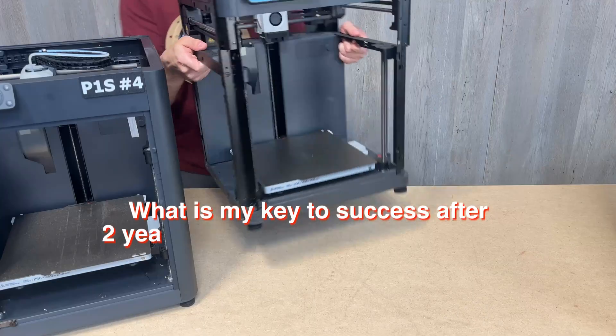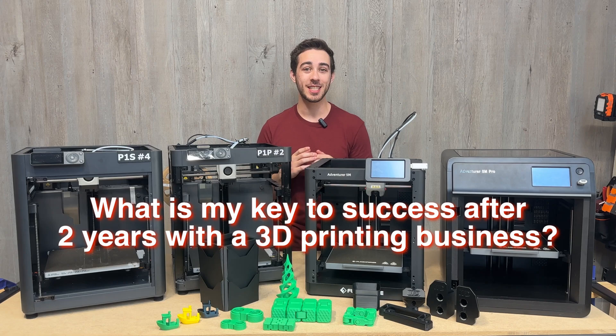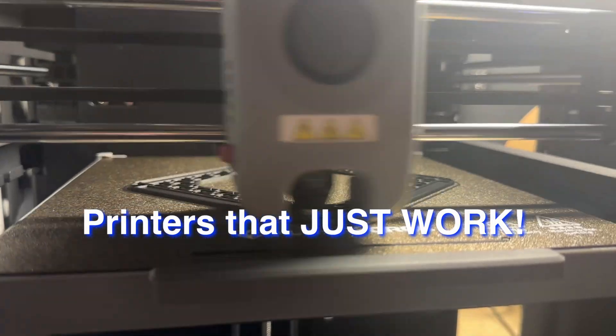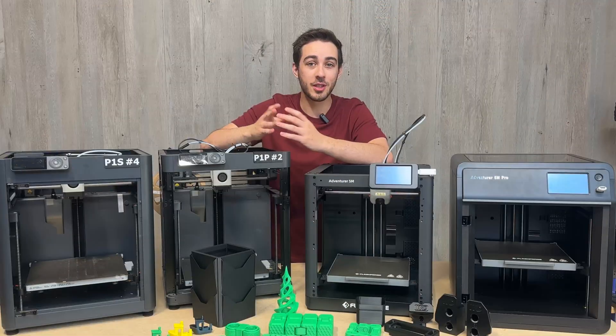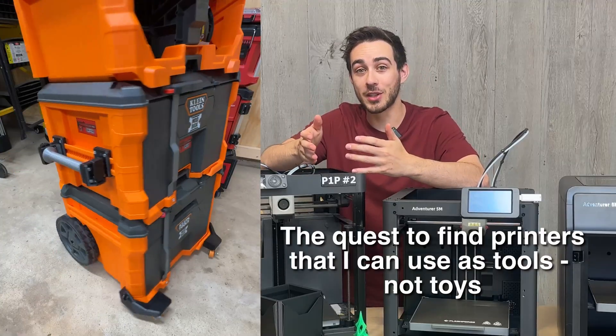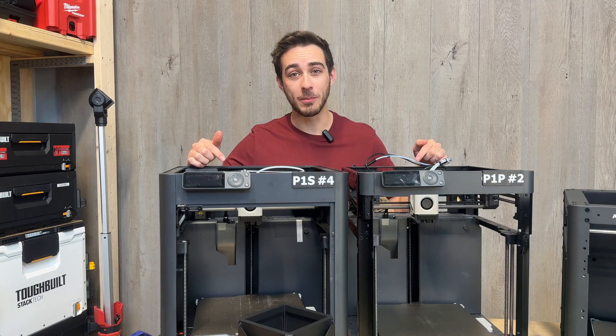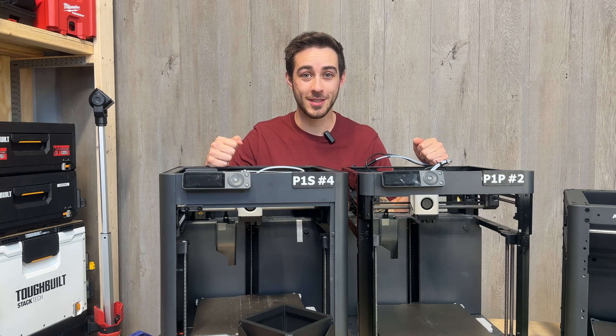I've been growing my 3D printing business for over two years, and I've learned a lot. But one of the biggest keys to my success is printers that just work. I want my printers to be reliable tools, just like a table saw or drill, so I can focus on creating new products rather than building or maintaining printers. That's why I've been relying on over 20 Bambu Lab printers to run my business — until now.